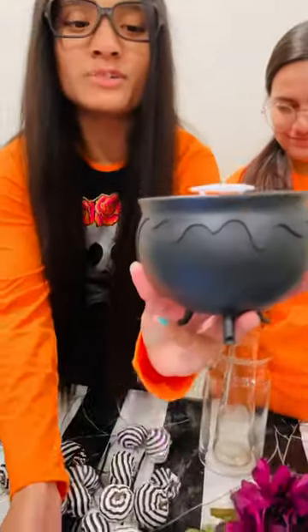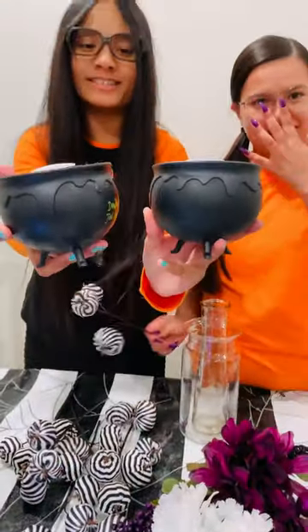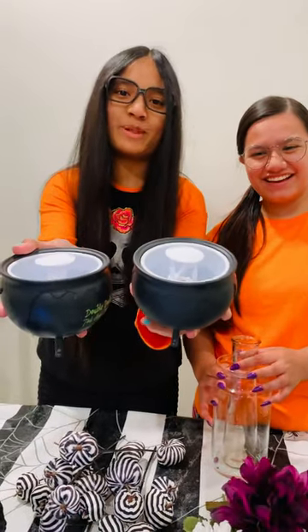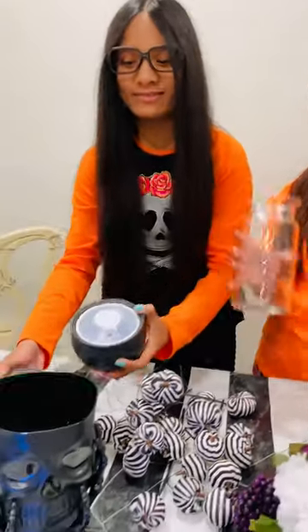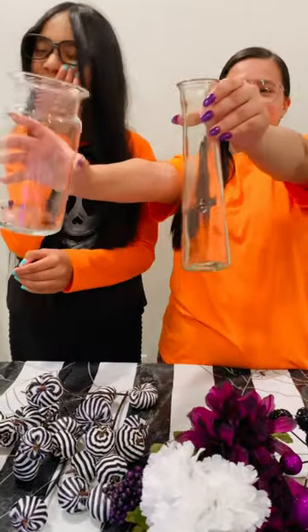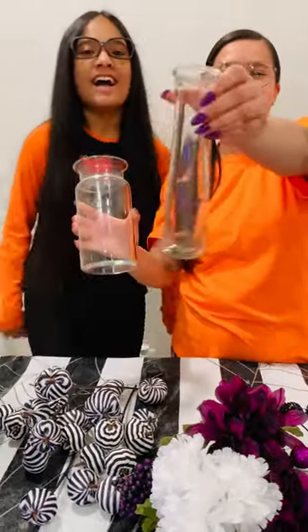Then we have these cute little cauldrons. They light up when you plug them in and they act like a cauldron. And then we have two little vases — we have a big one and then a little long one.